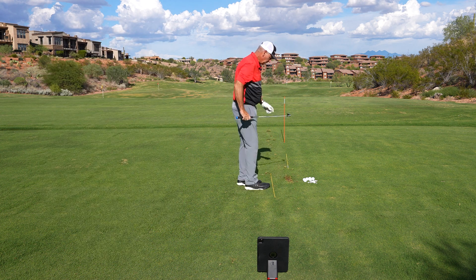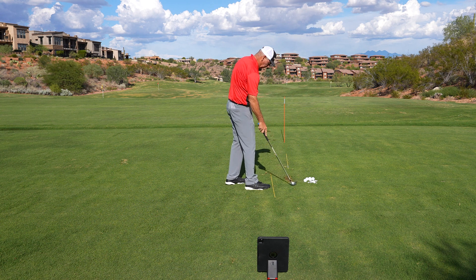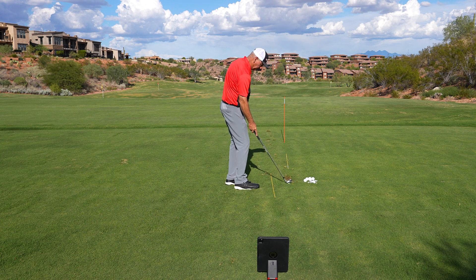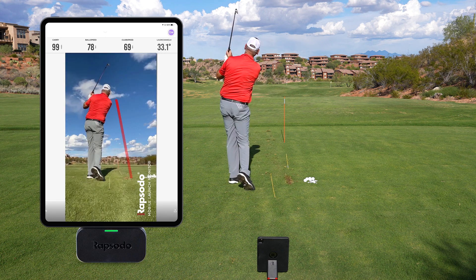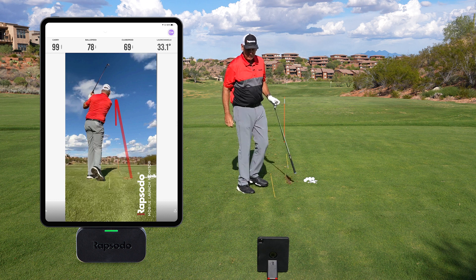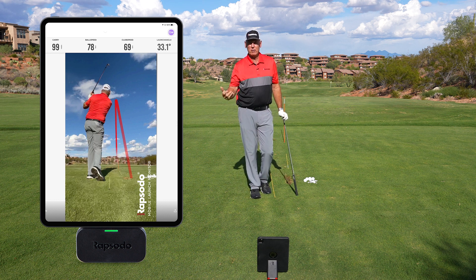So I'm going to change something. All I'm going to do is move the ball position just a little bit and make the same swing and see what happens. Okay, that one's down to 33 degrees.